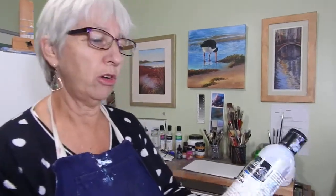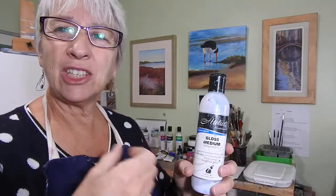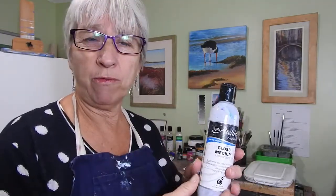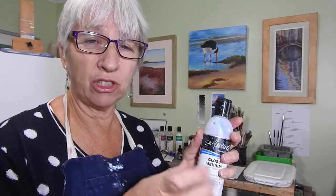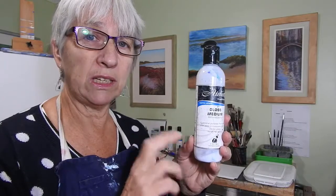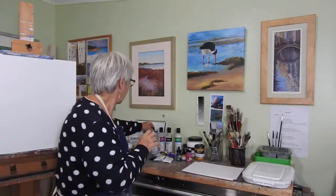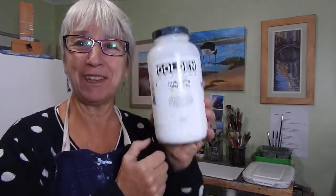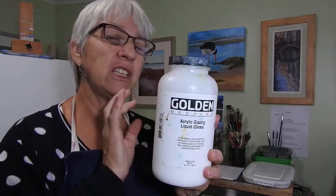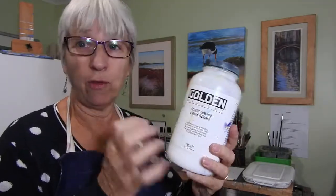Something I use quite a lot is a gloss medium. It makes the paints a little more translucent and gives them a rich glossy quality — more like the rich color and gloss you get in oil paint, so it's quite nice to use. I use it so much that I have a big jar of it. This is the Golden Acrylic Glazing Liquid — you just mix it in with the paint on your palette and apply it in whatever way you normally would.